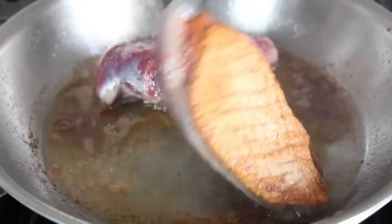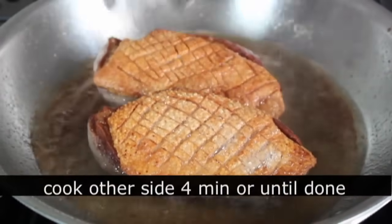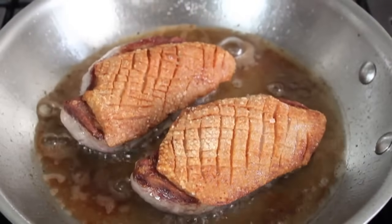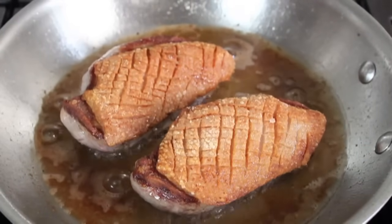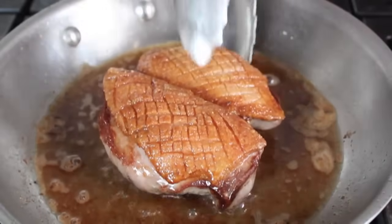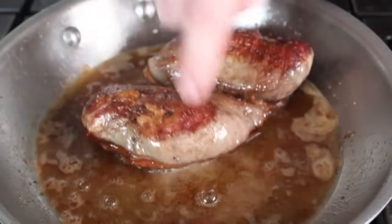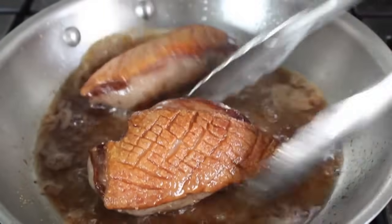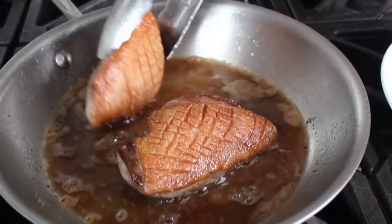After six minutes on the skin side, flip them over — they'll look gorgeous. Set a timer for four minutes on the meat side. Theoretically six minutes on the skin plus four minutes on the meat gives a perfect medium. You can also use the poke test: duck breast feels almost exactly like a steak when it's medium. When they feel right, turn off the heat and pull them out to rest on a plate for at least 10 minutes.